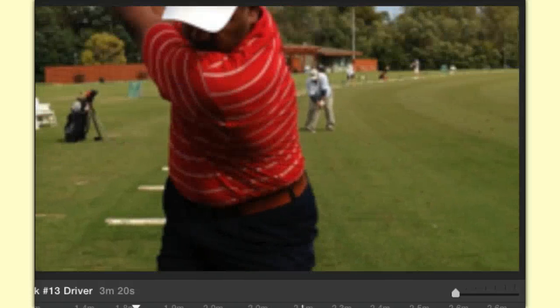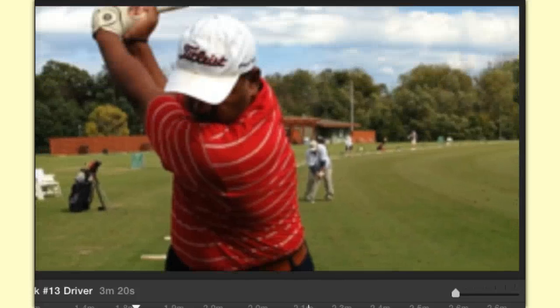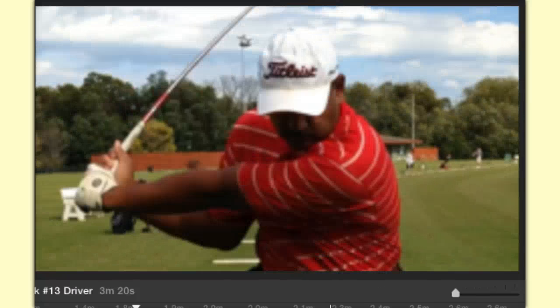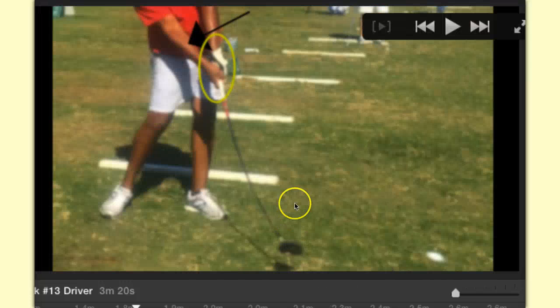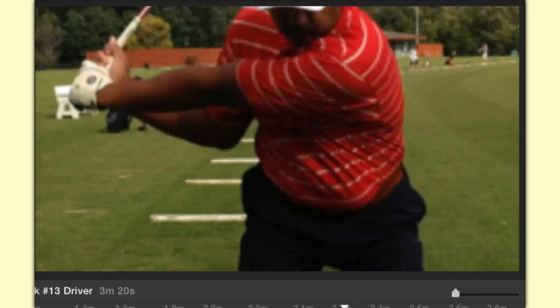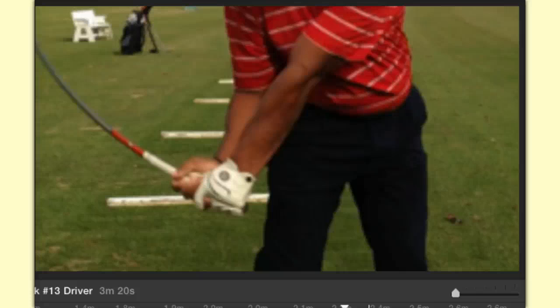As I come to the top of the swing, notice how I swing around my spine — I don't sway back, I swing back against my spine and get my club almost parallel. Now notice what happens: I drop the club, I just drop the club. When I drop the club, my head stays back so everything can shift to the left, meaning my right elbow is going to be pinned to my right side. From here to here it's a pinning of my right elbow to my right side. My head's staying behind the ball.